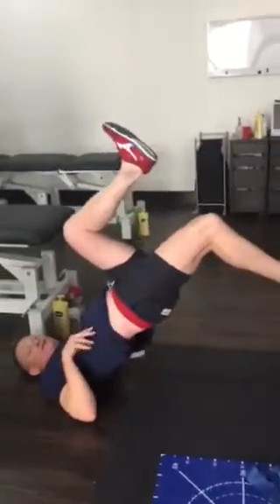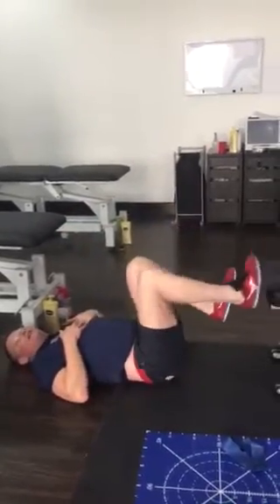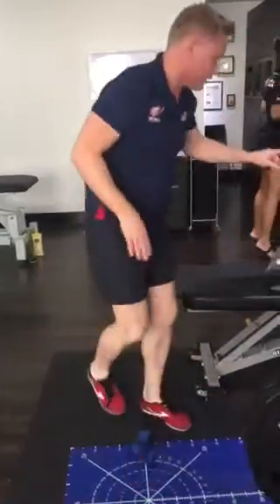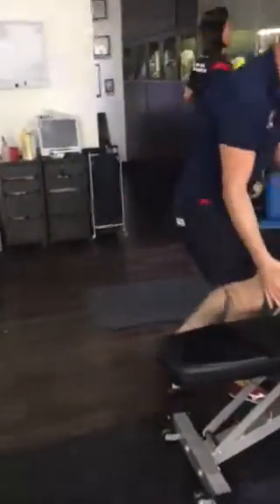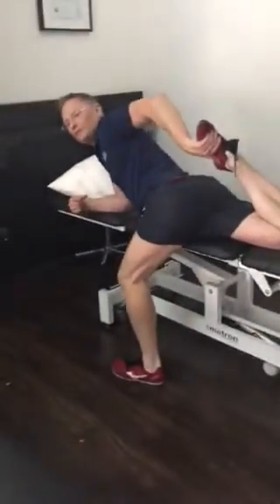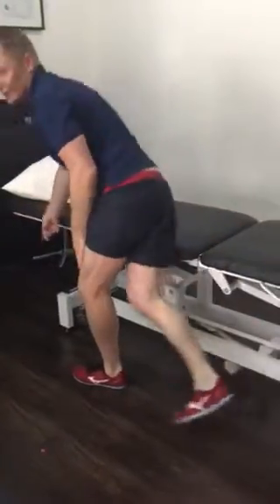Hamstring lifts, like so, and then we'll get you to also stretch the front. There's not many stretches I'm going to get you to do, but you'll do this one — both left and right.